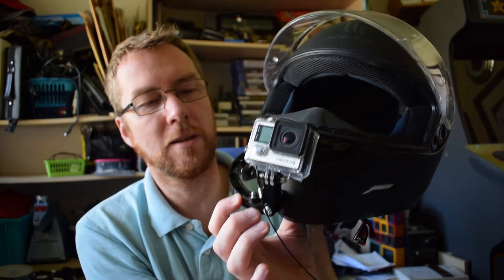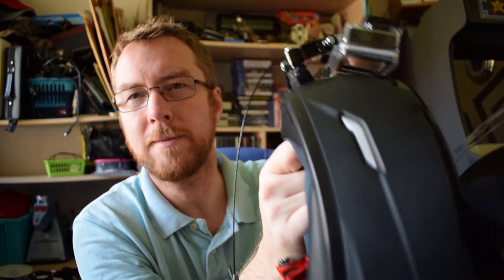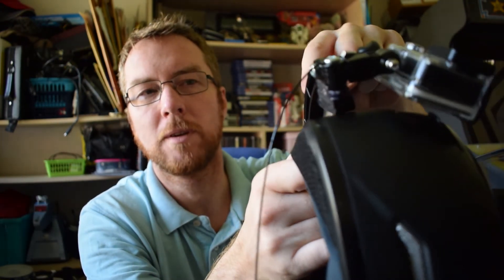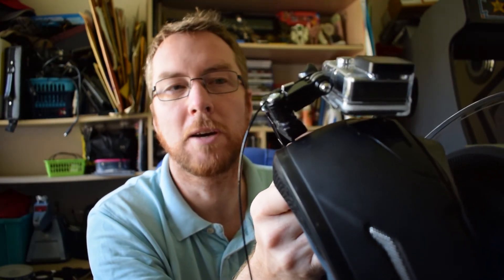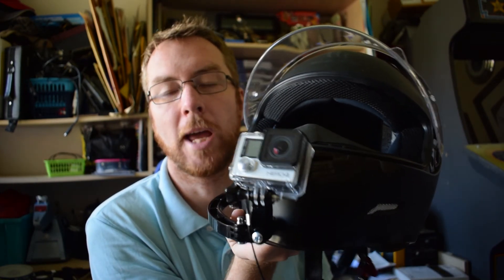The only other thing I forgot to mention is I've added some rubber padding here, so if there is any movement the rubber is going to hit the helmet and not any of the plastic or metal screws, to avoid damaging the helmet. That's it — that's my take on a motorcycle GoPro helmet mount.